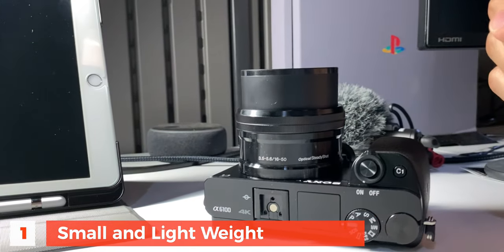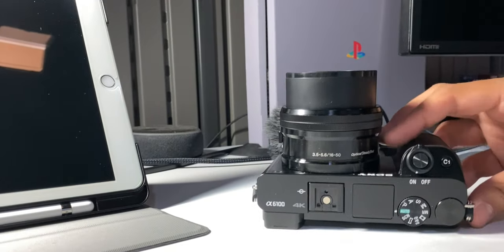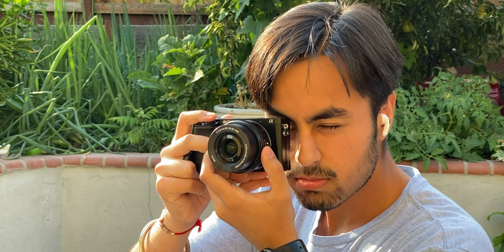This camera is only 396 grams, which includes the battery and the smaller kit lens. That is the first thing you notice — its small, compact form factor. That makes it really stand out because it's a mirrorless camera, which is why it's able to get that small body. That size really works out if you want to do a lot of outdoor photography or videography, as you'll be able to handle this camera more easily than those bigger, bulkier cameras.